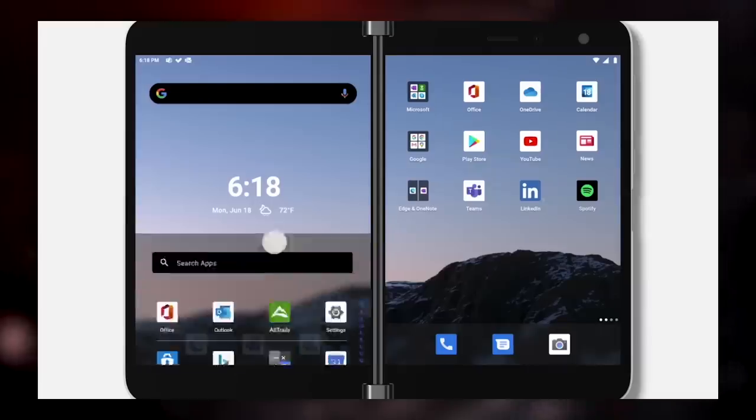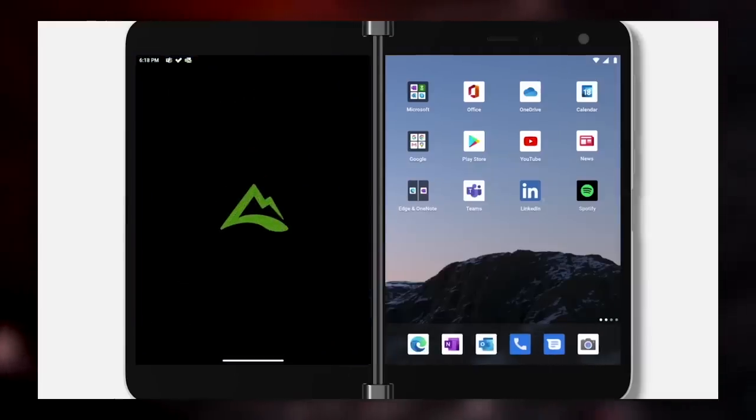Hello and welcome to This Is. You've picked a very special day because today the Flippy Boy game gets just a little bit bigger. Not only do I have the brand new Samsung Galaxy Z Flip 5G in front of me, but Microsoft have also announced the final details of the Surface Duo.